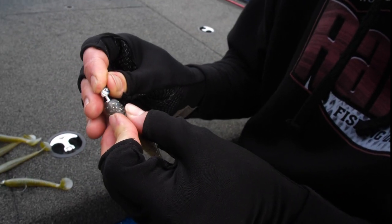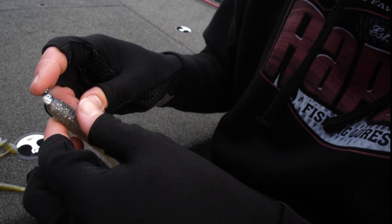This is the final one. This is the biggest one — this is the 4.8. I always like to do a different color on that bigger center bait.